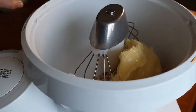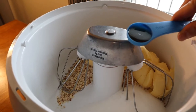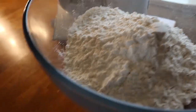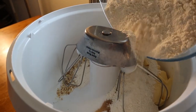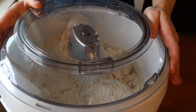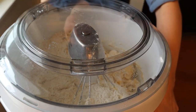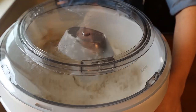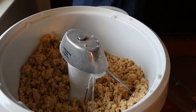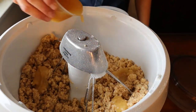Next we're gonna add a cup of sugar, a teaspoon of vanilla, and last we're gonna add three and a half cups of flour. I'm going to add the cover to it because it's probably gonna spill a little bit, and we're gonna turn the kitchen machine on. I'm also going to add a little bit of applesauce so that the dough holds together.